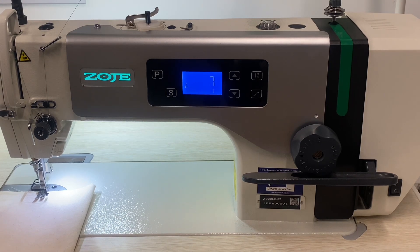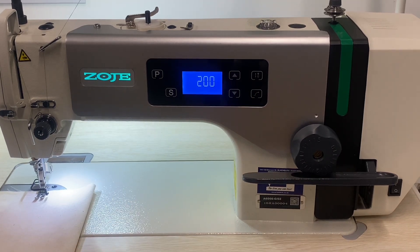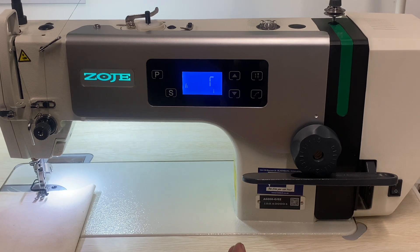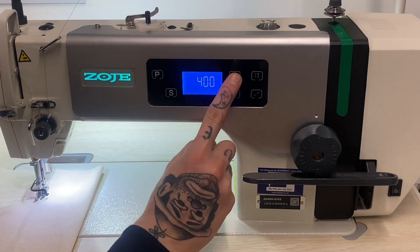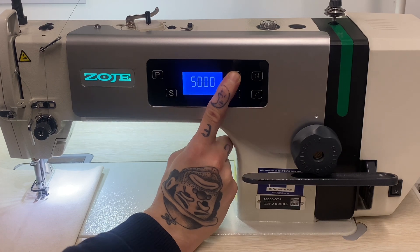Right now the machine has a range of 200 RPM all the way up to 5000 RPM. This is 200 — nice and slow for beginners. All you do is use the up arrow and you can go all the way up to 5000, which is the maximum speed. That's fast for all you experienced machinists.